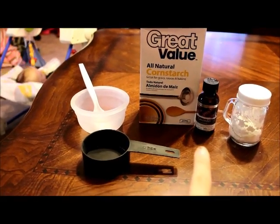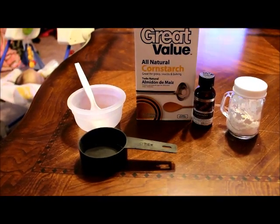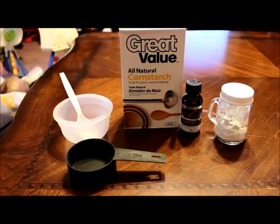And then any essential oil of your choice. I use lavender just because it's a calming smell for the babies. So grab your ingredients and I'll show you what to do next.